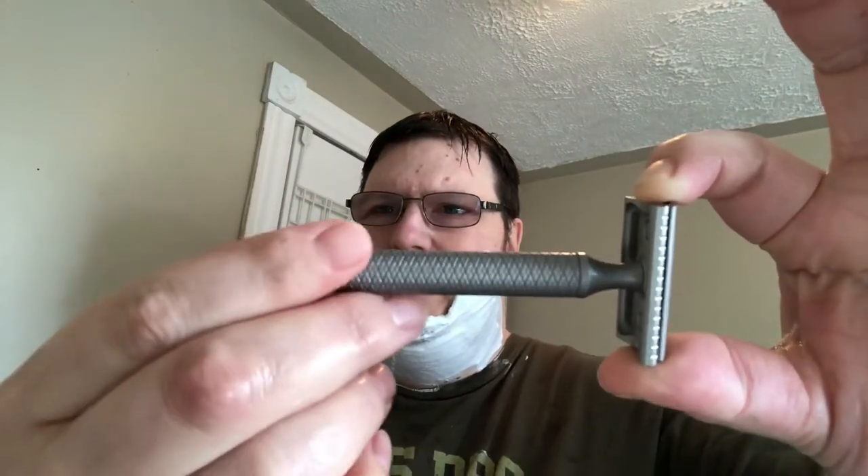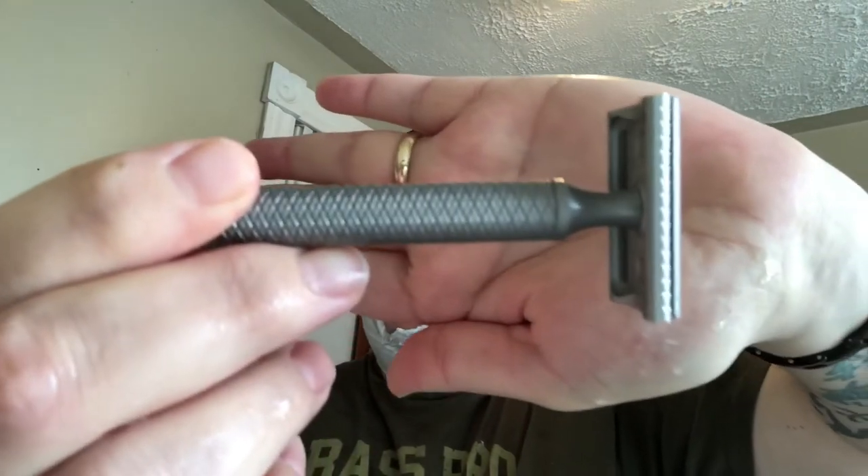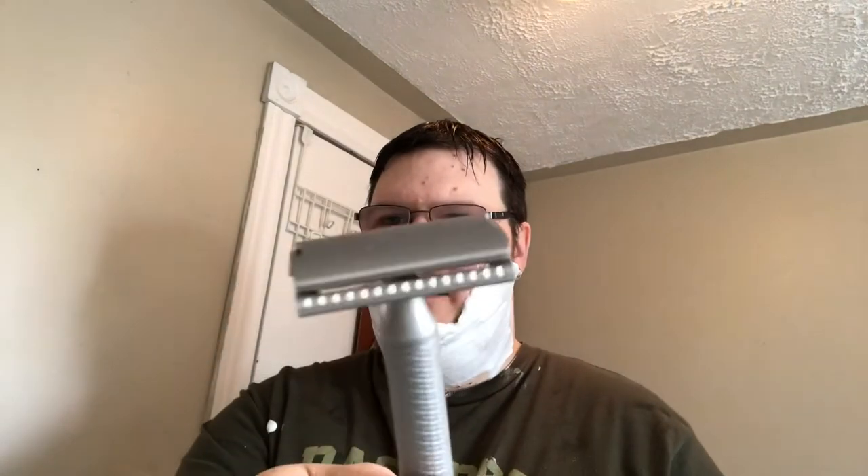You know the razor before I even reach for it. It is the Karve Christopher Bradley Stainless — C-plate with a Voskhod, third use. Beautiful weapon for this last shave. C-plate, 0.85mm blade gap with a 0.09mm positive blade exposure for your whisker removal pleasure. This has the 4-inch handle, weighing in at a whopping 114 grams total.